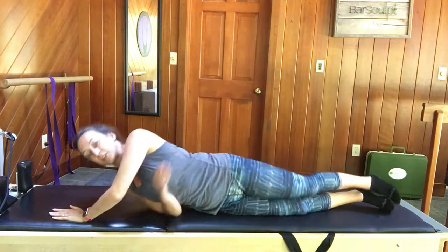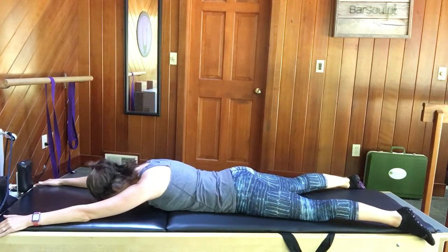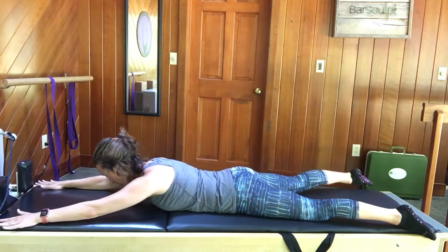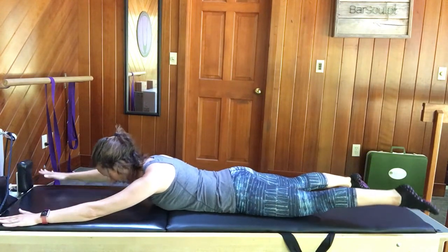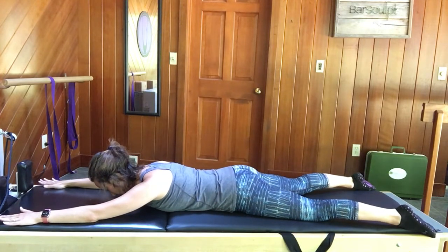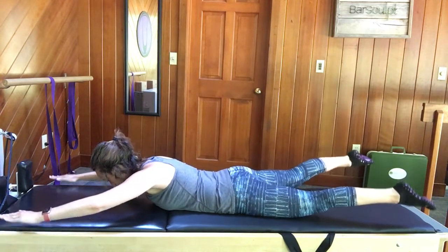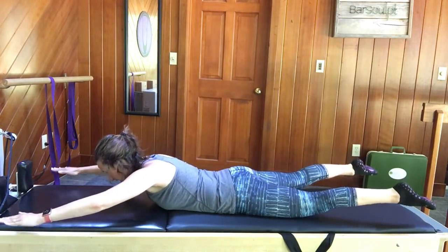Flip all the way over to your abs for what we call Swimming. Arms and legs are open, creating an X on the floor. Pull your abs up, draw your shoulders down your back. Reach your right arm and left leg together and lower down; pull your abs in, lift your left and right. Same time — lift. Your head always goes with your arm so that you're not over-stressing the neck muscles. Pull the abs up tight, squeeze the shoulder blades down your back, lift all four limbs, and start to paddle — inhaling through the nose, exhaling through the mouth. One more breath, lift everything higher — hold. And release down.